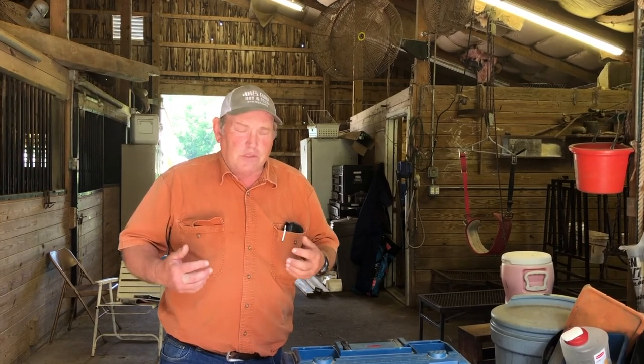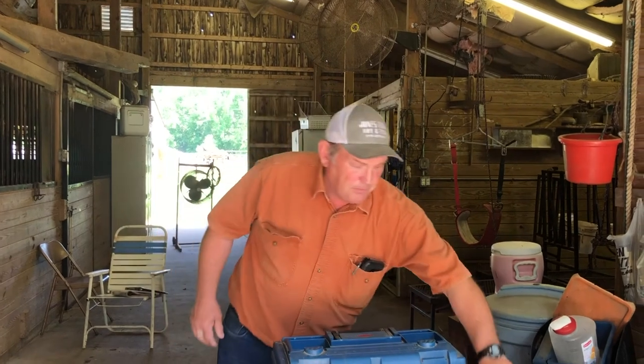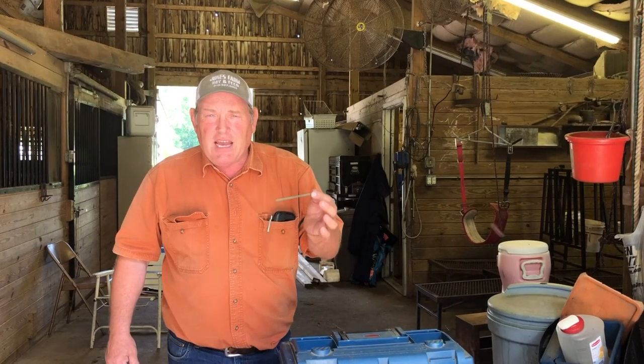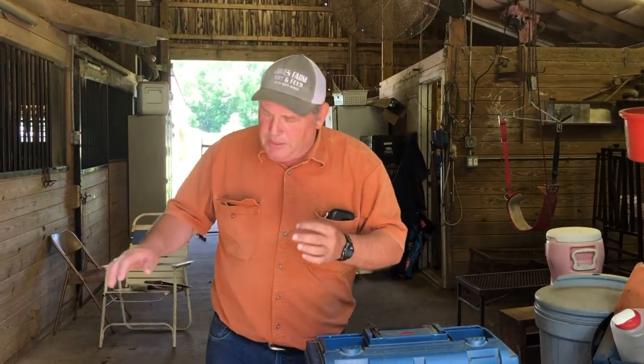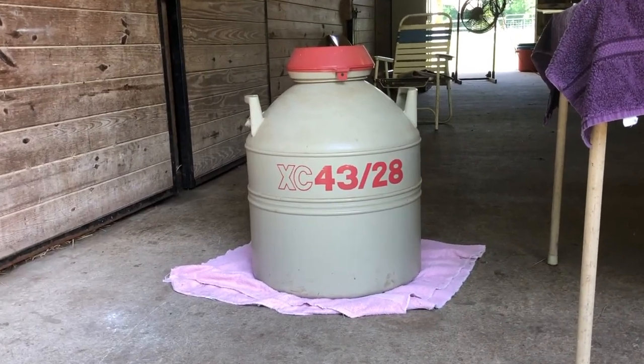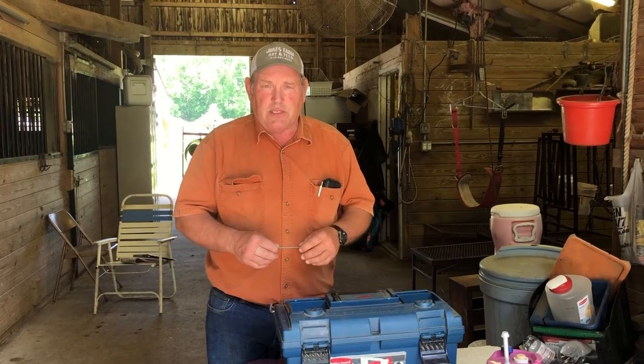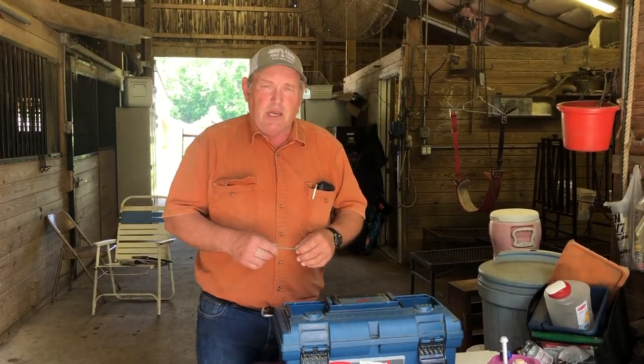There are a couple of things a producer wanting to do artificial insemination needs to have to start off with. First of all, you need the availability of semen. Here is a half-cc straw that's been spent of goat semen, and you have to have it stored in liquid nitrogen. So you need a semen tank. Semen tanks store frozen semen — not the liquid nitrogen you'd put on a pasture, but the kind used in medical hospitals and welding supplies.